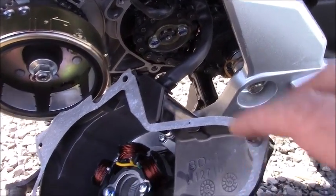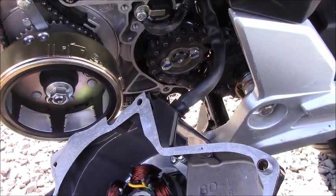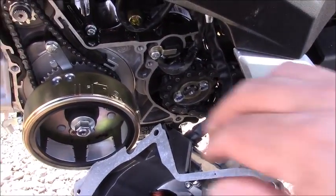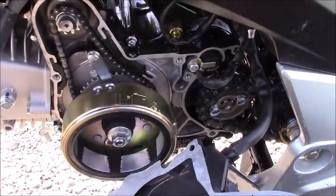In order to get at the stator you've got to remove this rear chain guard assembly. This is basically a metallic cover. You're going to unbolt it so that you have access to this bolt and then the remaining bolts here on the stator cover to pull the stator out and have a look at it.